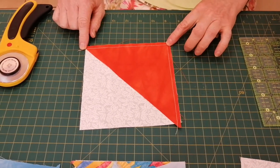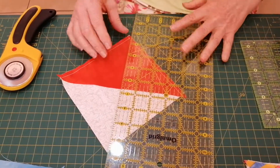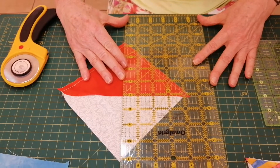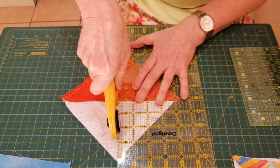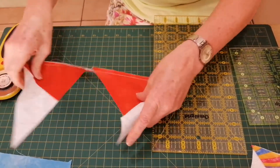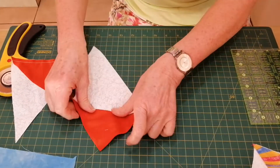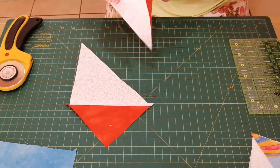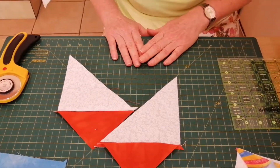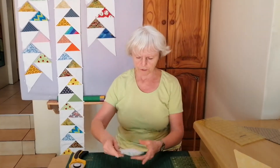I've stitched it on this side and on that side. The next step is to divide this and cut it into two pieces from corner to corner. And you've got two geese — a left-hand side and a right-hand side. So this is what the first one looks like: that's my right-hand one, and this one is going to be my left-hand one.